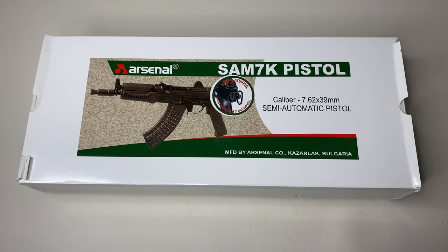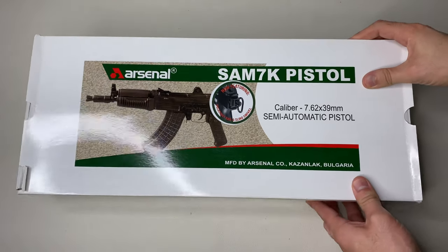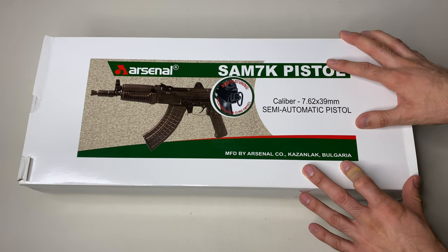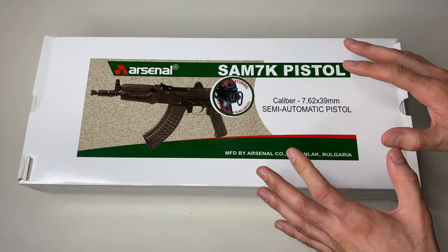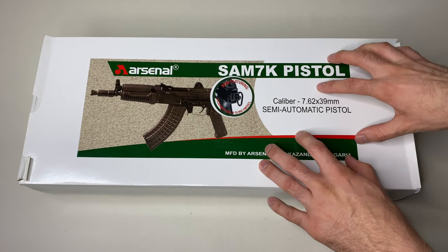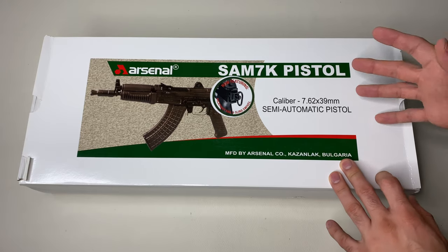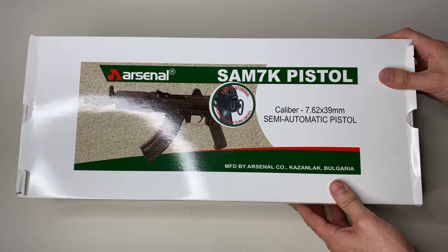Hey, what's up everybody, it's Andrew with Your Own Guns. Today I have a pistol here that I've been really looking forward to for a long time — I finally got it. There are a couple other things I'm waiting in the mail that go along with this, but for now I'm gonna show you guys the Arsenal and what I plan on doing with it.